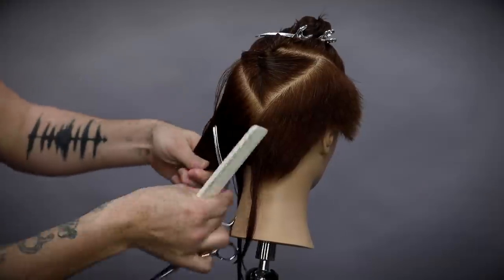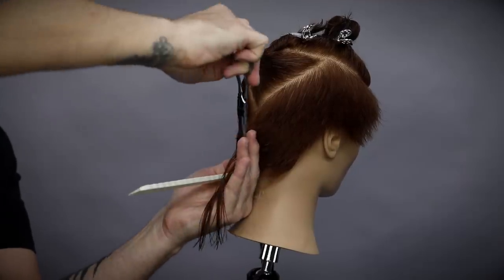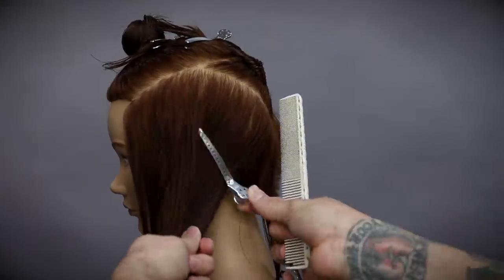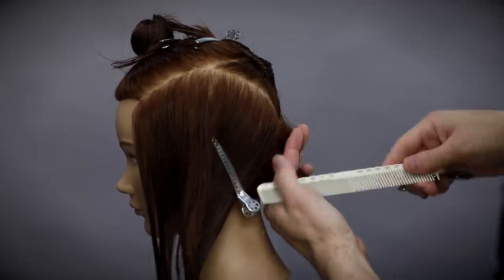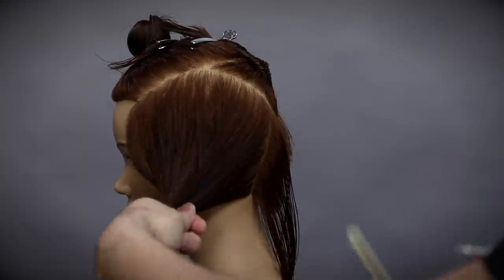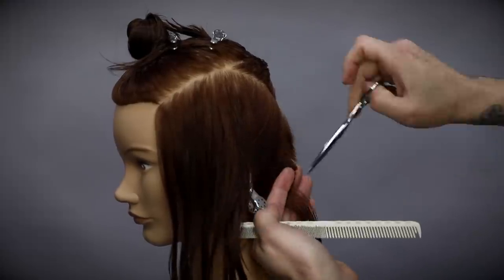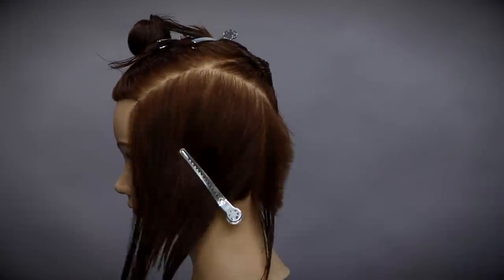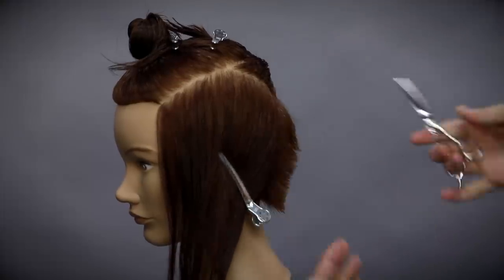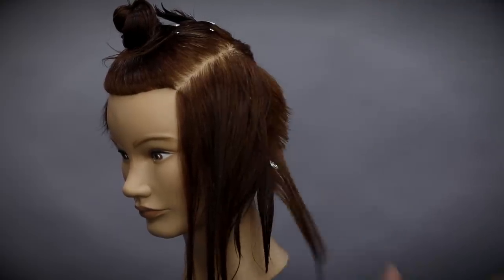I clean off that longer length using the scissor over comb technique when I cross-check — that's why it's important to cross-check. But it's also important to understand that if I had held the scissors a little bit differently I wouldn't have had those longer pieces when I went to cross-check. Mistakes happen. That's why I recommend filming yourself doing haircuts — not to put them out on social media, but to really assess yourself and your technique when you can sit back and look at it from afar. From the occipital bone down it really twists your hand into a weird position, so I'm basically putting my thumb in the opposite direction of the scissor, and that helps me stay comfortable.